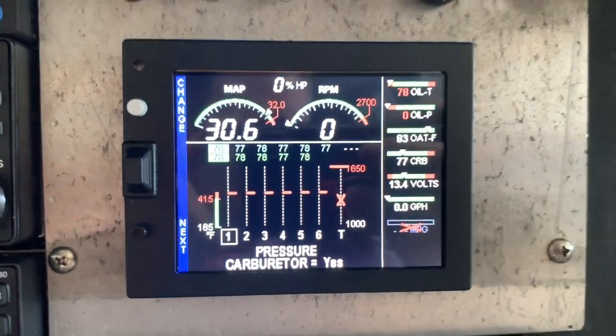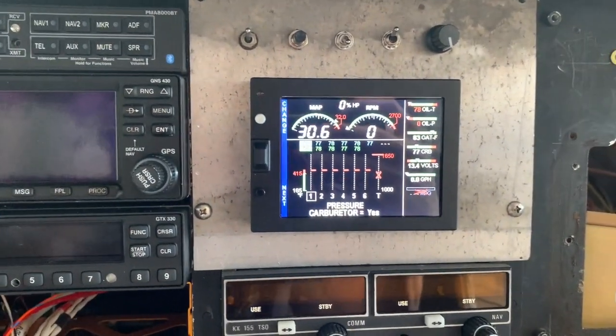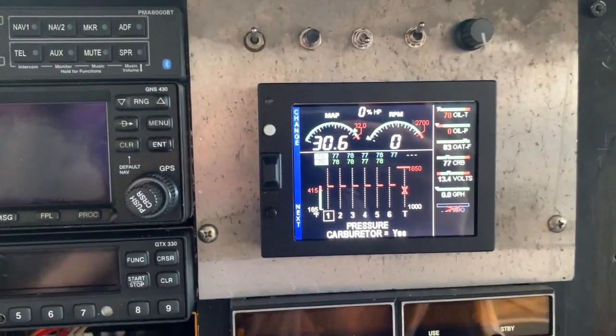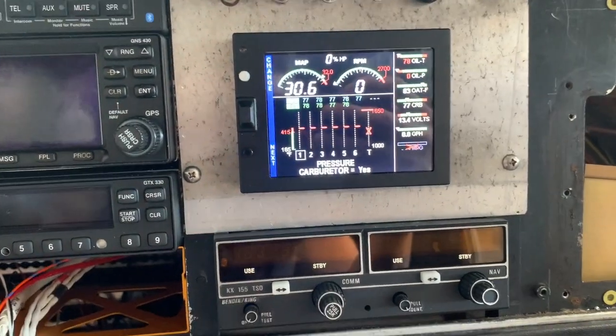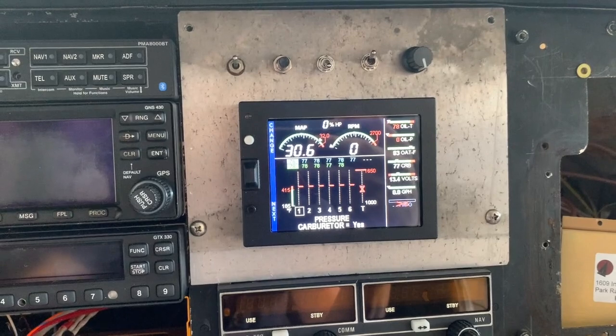We got temperature! It shows up under 'carb' even though it's not carbureted, but that's just the way the programming is on this. I had to switch out those two pins, and yes, I used a little pin extractor so you guys would be happy. It looks like everything's up and going.